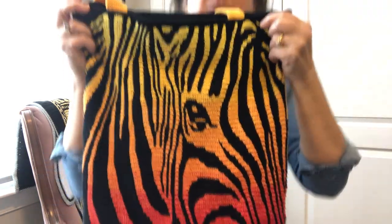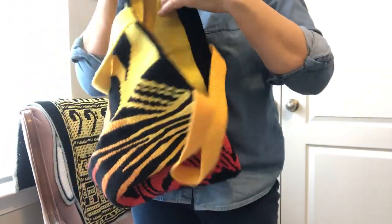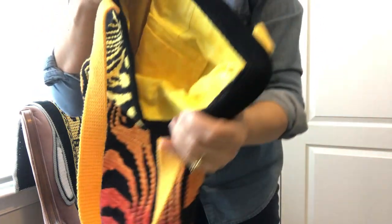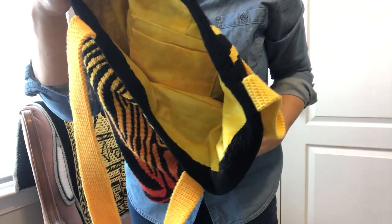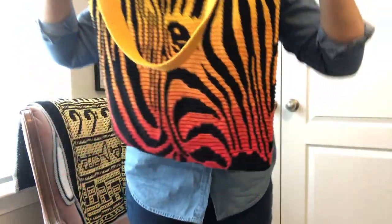I don't like to sew, so I had a good friend sew the lining in. You can line it or not, but mine is lined and my friend did a great job.